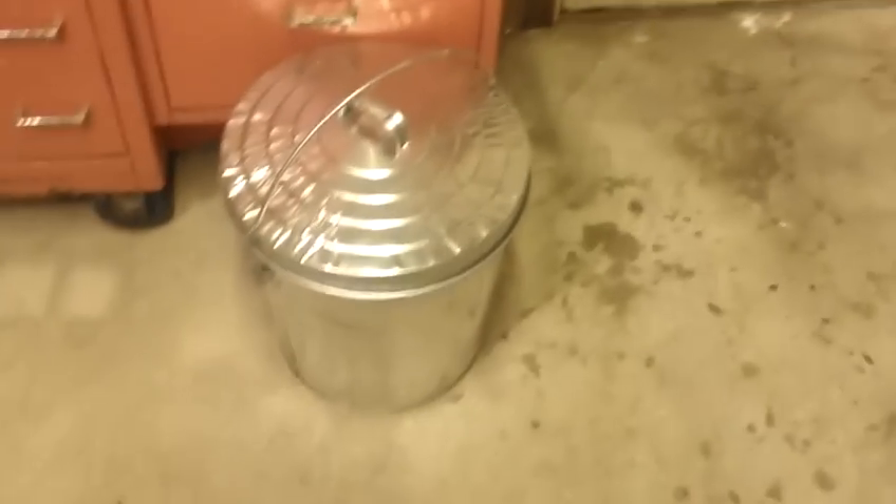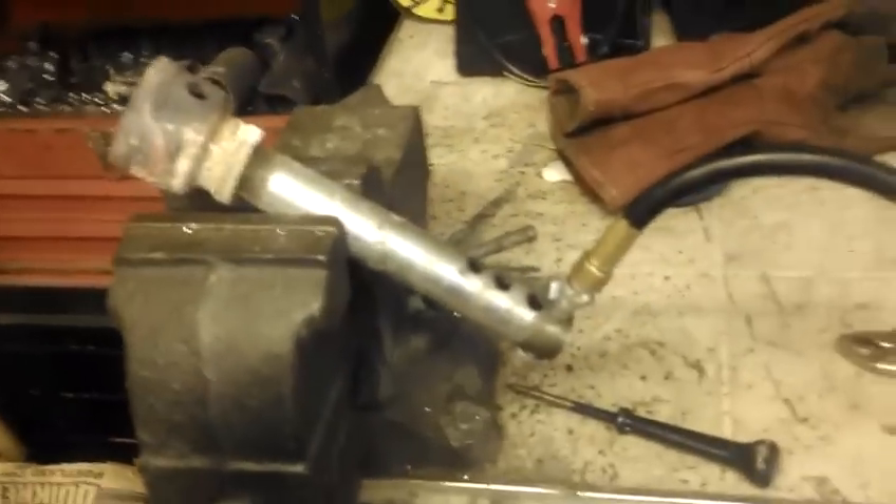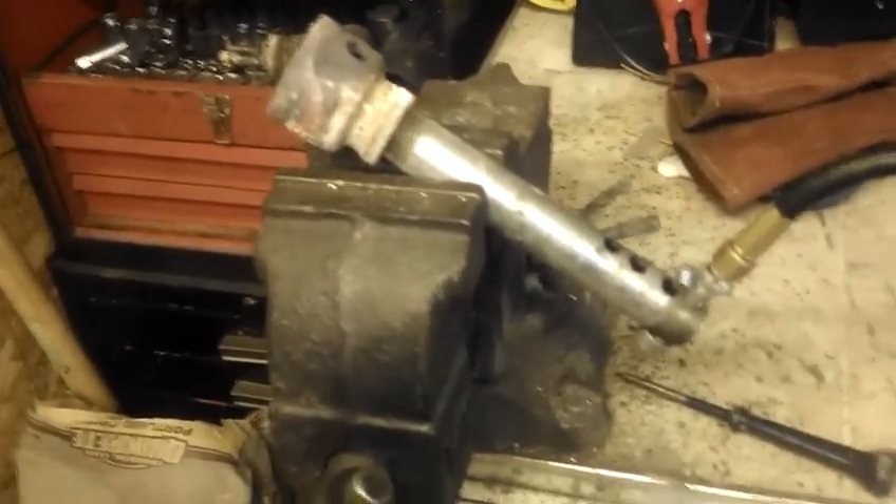Right now it's about 12 degrees outside Fahrenheit and I'm going to be getting a head start on building my new furnace here. I'll be putting this video together over the next couple of hours. But one nice thing about having a propane burner like this is, on cold days, you can use it to heat up the garage. So I'll show you this guy running here.